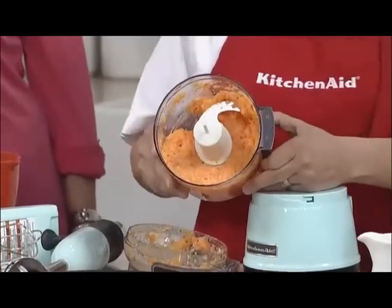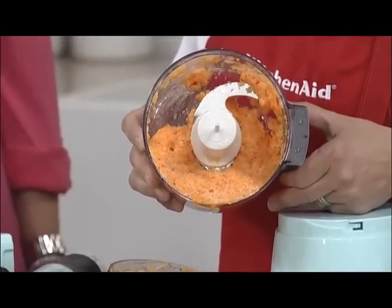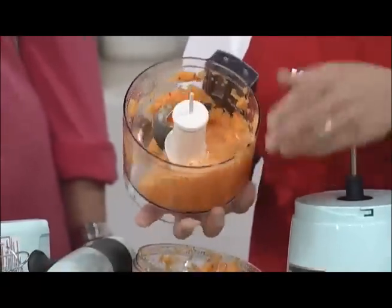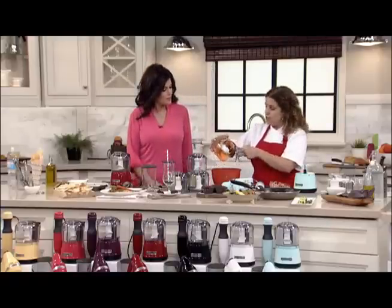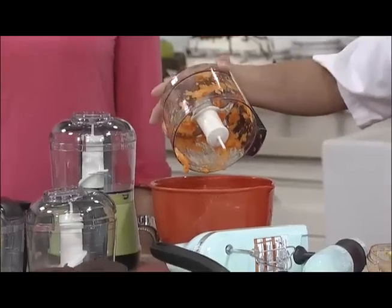Are you the kind of person who likes to sneak veggies into your kids' foods? Spaghetti sauces, stews, whatever you can think of. We're going to put it in the bowl, and this is another advantage I want to show you — I'm going to tip this and the blade stays in because it's locked into position.